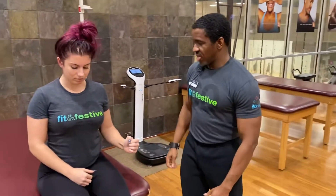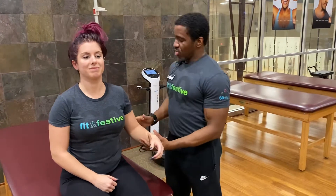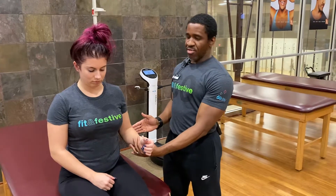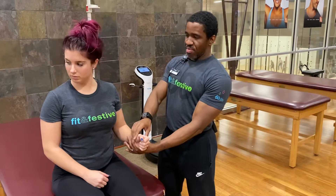To start off with, I have my participant sitting up nice and tall. I'm going to move her into position here — we're going to have her upper arm in line with the mid-axillary line of her upper body, 90 degrees of flexion at the elbow, and we're going to have her make a fist.